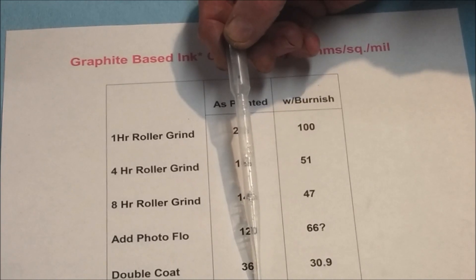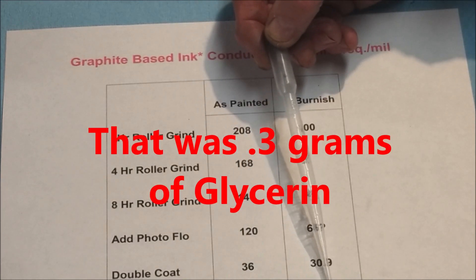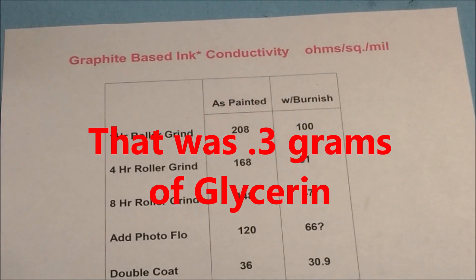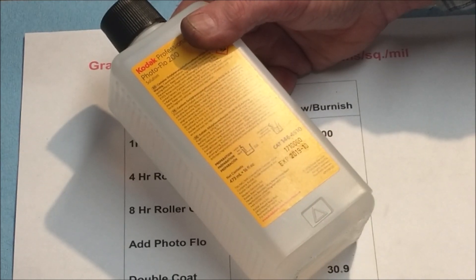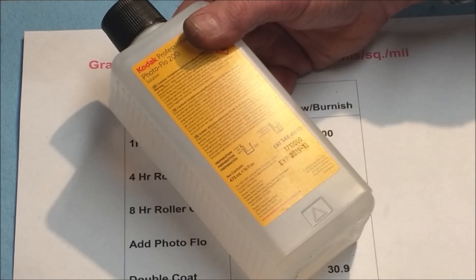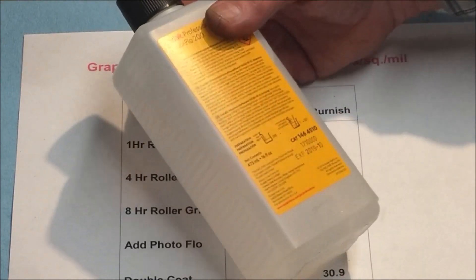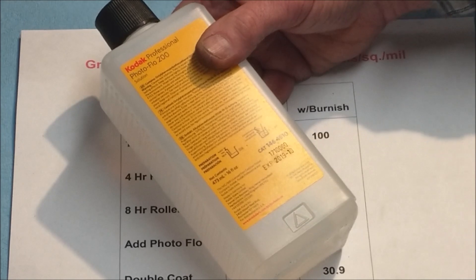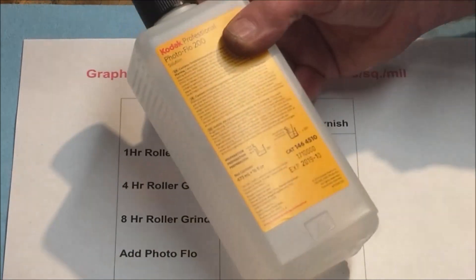As a plasticizer, we've added 3 grams of glycerin. To help with workability and spreadability, we use a surfactant — in this case, Kodak Photoflow. This is a material that's been around for decades, originally developed to produce nice glossy photographs by getting the emulsion nice and thin and spreadable as photos dried. Unlike some detergents, you don't have to worry about foaming. It's just a few drops added to the ink.